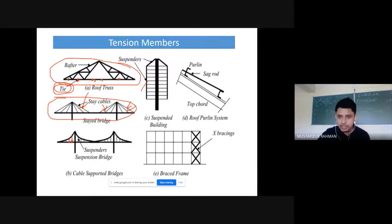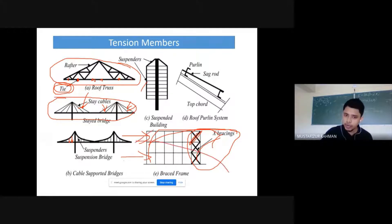Bracings are provided in buildings to resist earthquake forces or lateral forces. When there is an earthquake, the structure vibrates and one of the bracings will be under tension while another may be under compression. When the direction of the earthquake load reverses, the roles switch. So these X-bracings are constantly alternating between tension and compression — when under tension it is a tension member and when under compression it is a compression member.